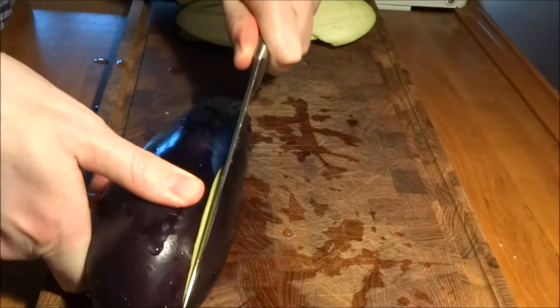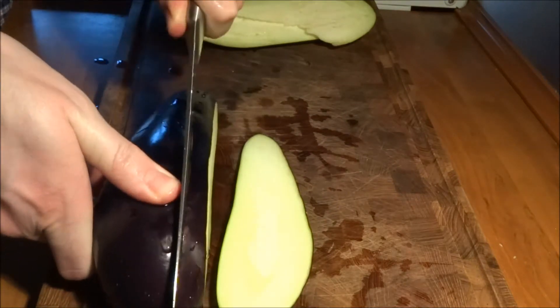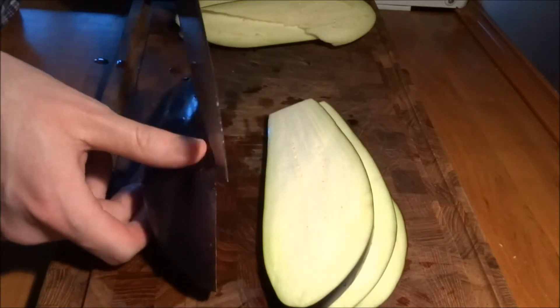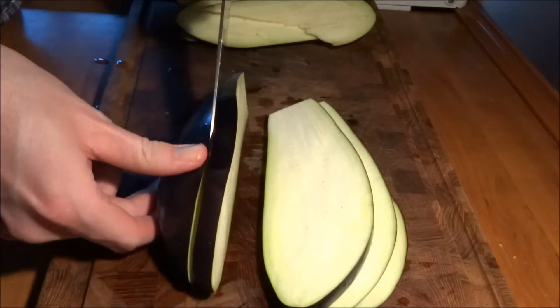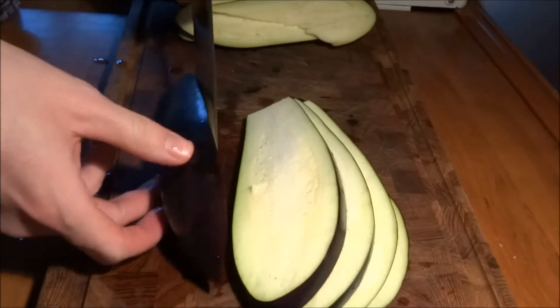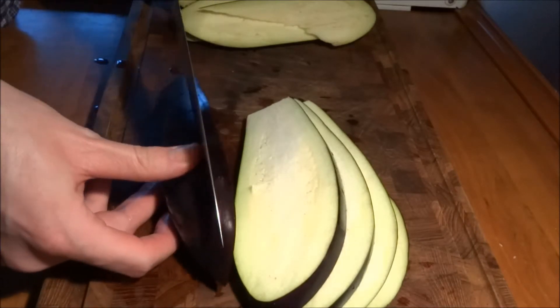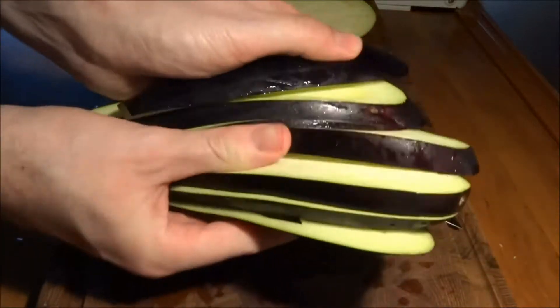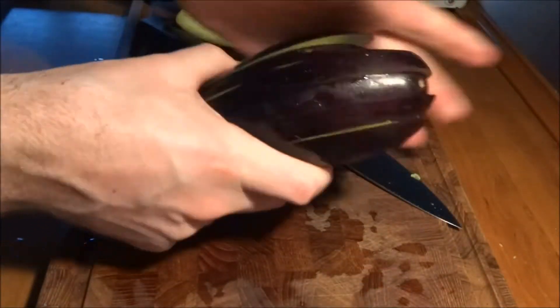We will start by slicing up some eggplants into these long pieces that are each around a centimeter thick, which is around 0.4 inches. For this entire lasagna we use three eggplants.